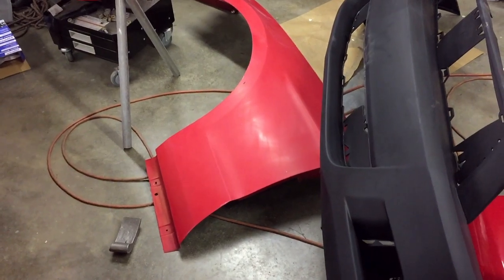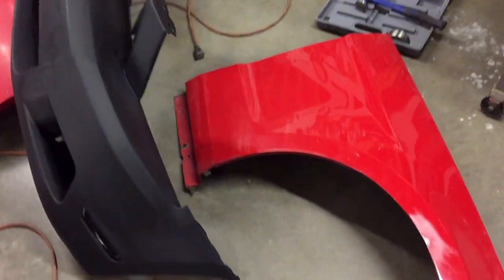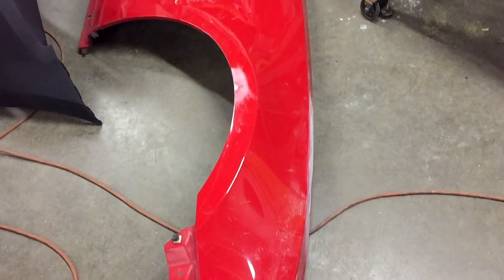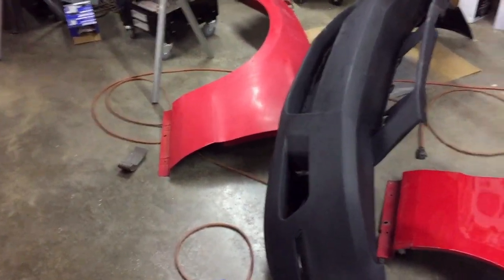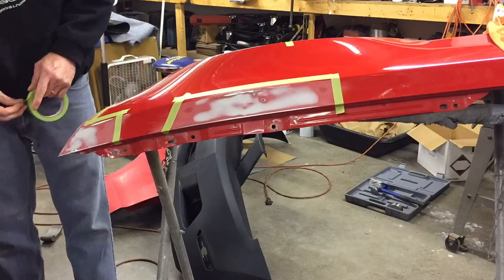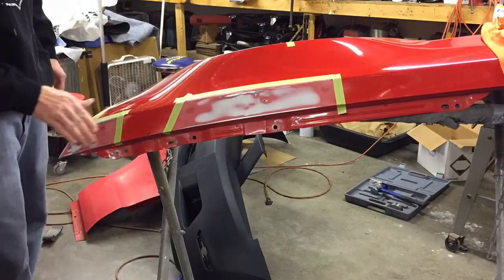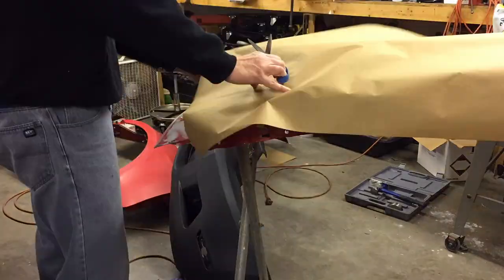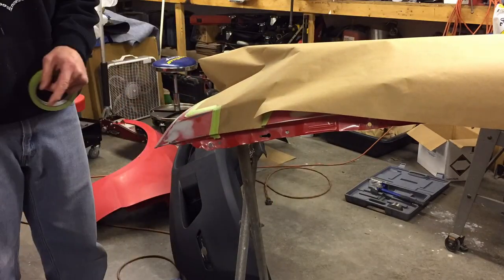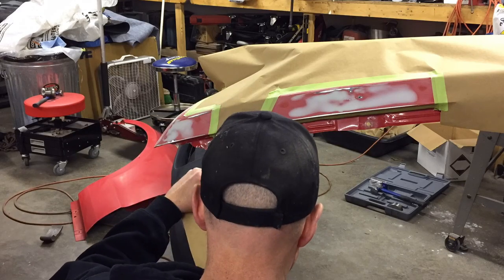I'm going to do a couple little spots where we had rock chips to get those done. The bumper is scuffed and ready. And so this one we've got to scuff it and also sand those areas where we have filler and get ready for primer on those areas. Got more sanding to do, which seems like is always the thing with these cars. So let's get that done and then we'll spray some primer.